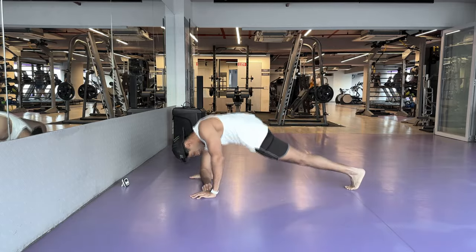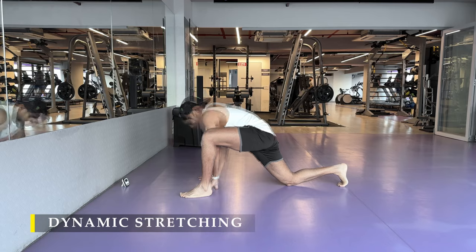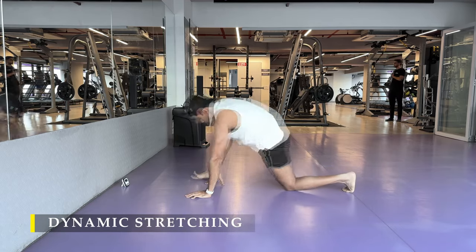Namaste everyone and welcome back to Live Stronger. Today we are going to train our shoulders again. As usual, I'm going to start with a bit of dynamic stretching.